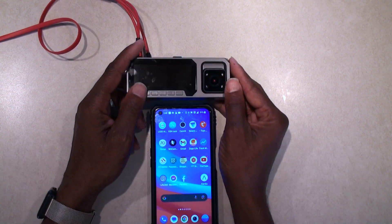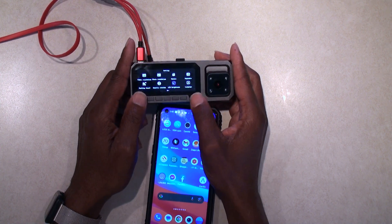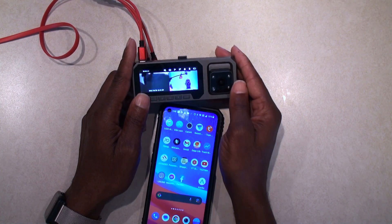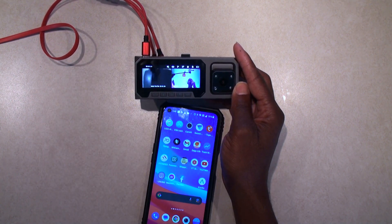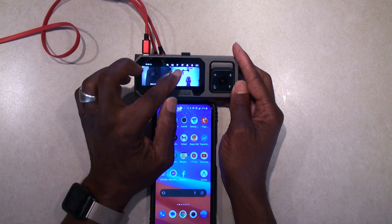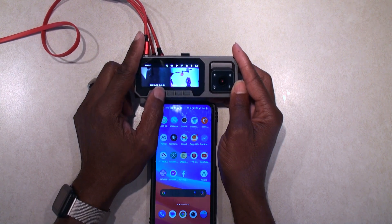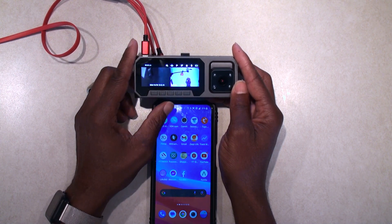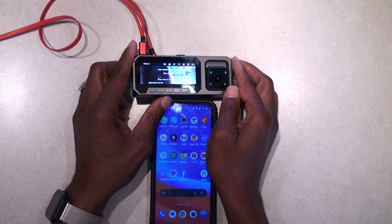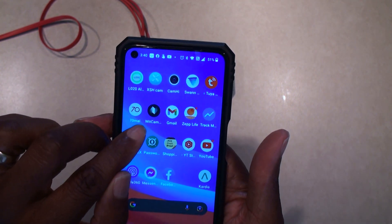First thing we're going to do is turn the dashcam on. So now we have the dashcam on and the first thing we need to do is turn on the Wi-Fi. You press this button here and wait a moment — that should turn green and the Wi-Fi is on. This is the app right here.